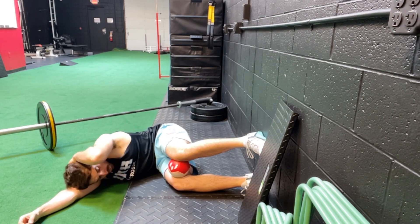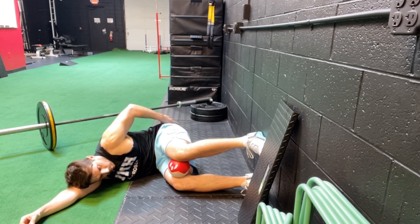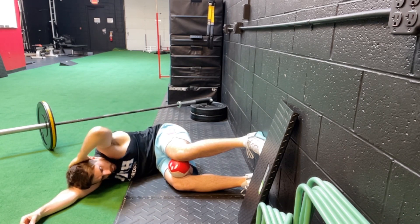From there, you're going to inhale through your nose. When you inhale through your nose, you should feel a slight stretch through the left side of your low back, your left glute, and just below your left shoulder blade. From there, you're going to exhale through your mouth.